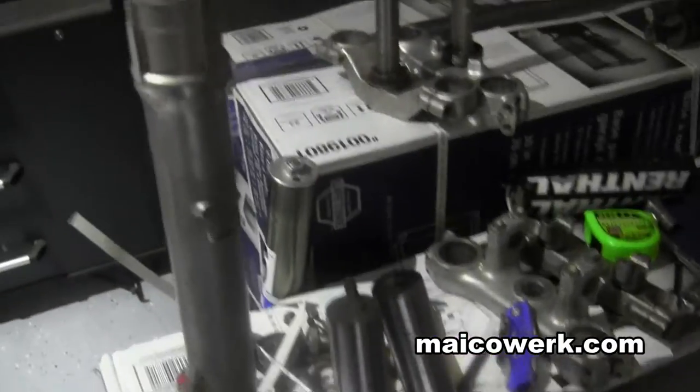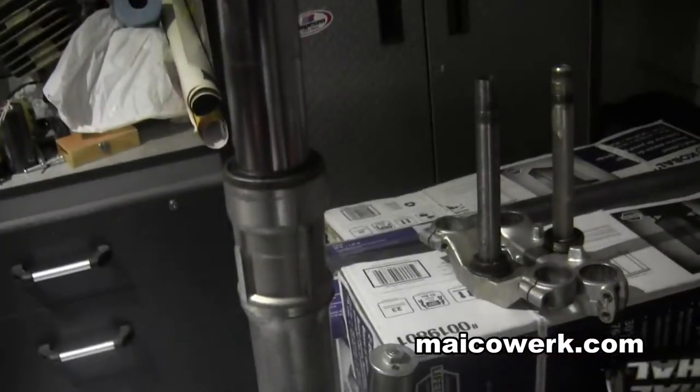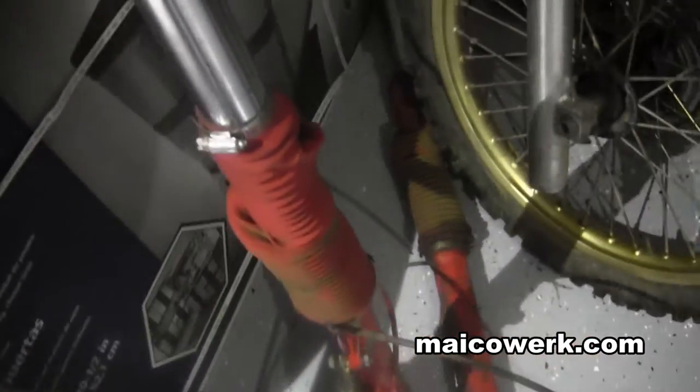I have these — they need new seals, so I've ordered new seals to put in here. They're leaking a little bit, but these are conventional forks from a 1987 CR125, and these will give me front disc brakes, so hopefully that'll be an easy fix.